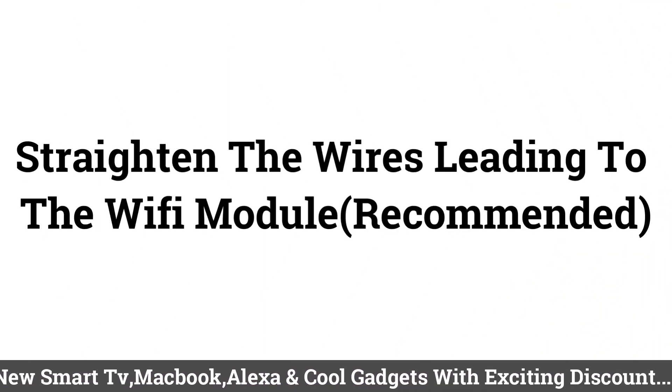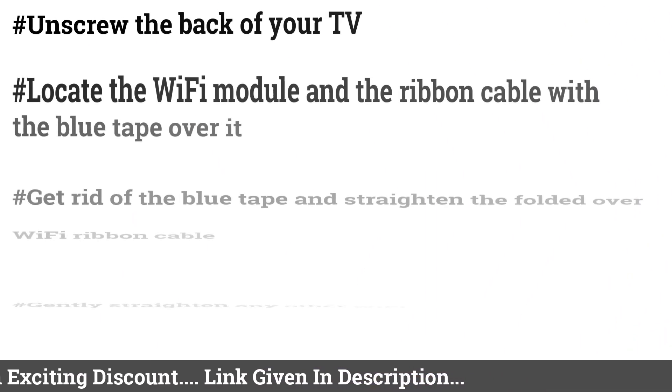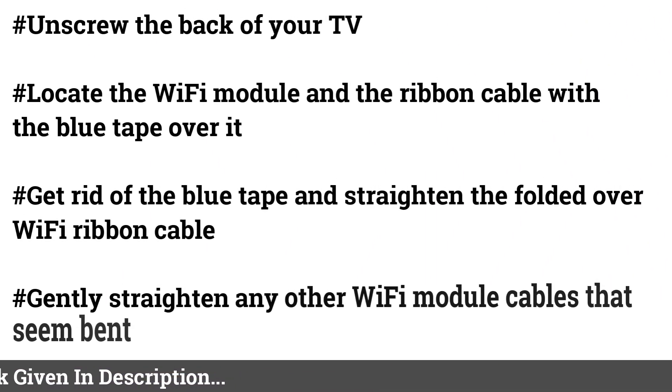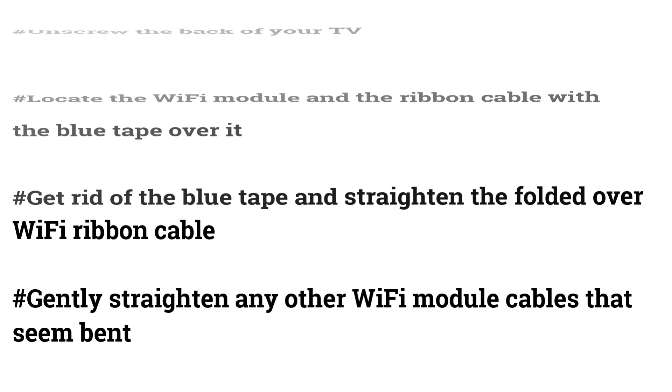Straighten the Wires Leading to the Wi-Fi Module (Recommended). Unscrew the back of your TV. Locate the Wi-Fi module and the ribbon cable with the blue tape over it. Remove the blue tape and straighten the folded-over Wi-Fi ribbon cable. Gently straighten any other Wi-Fi module cables that appear bent.